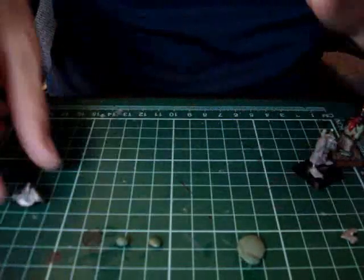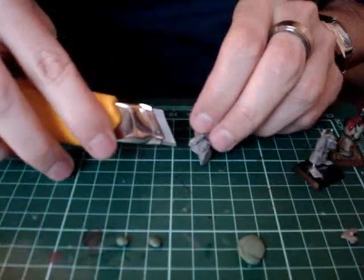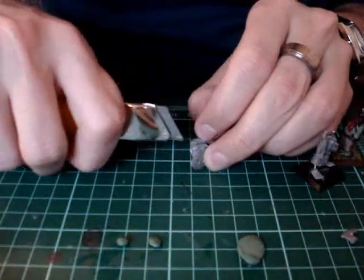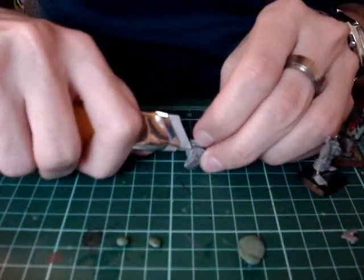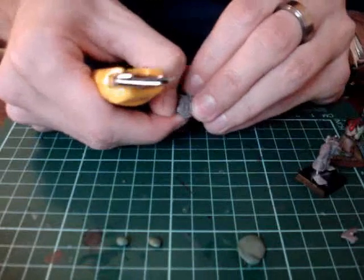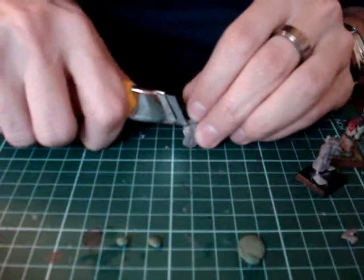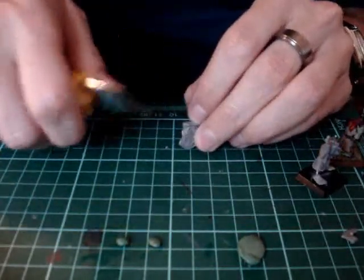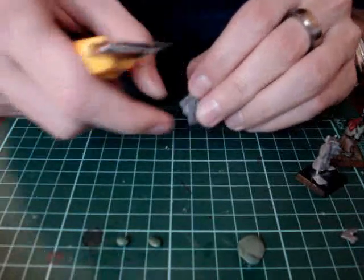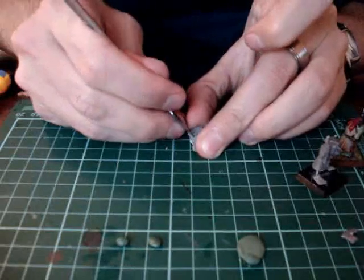One thing I just forgot about in the first part: once you've done cutting this guy away like I showed you in the last step, you want to also cut right under his chin. Because he has a hood and we want to change it into a hat, we want to cut the underside so it doesn't look like there's a bottom part of a hood there. We just want to make it look like the hat's sitting on his head. It's pretty simple — you just cut that away, and if you need to sand it down, that's fine.